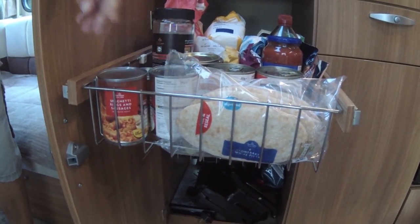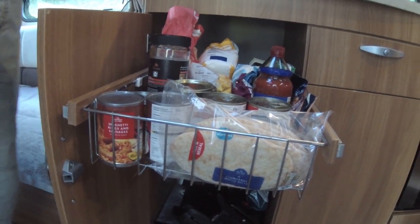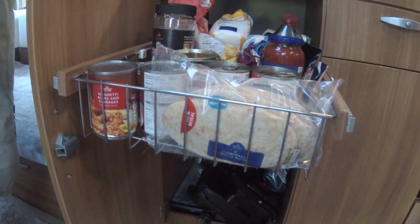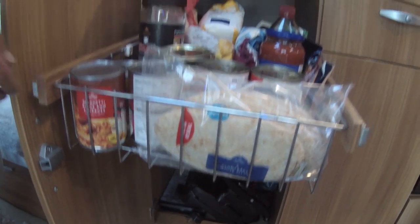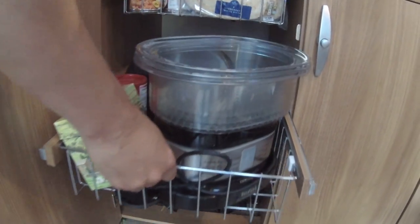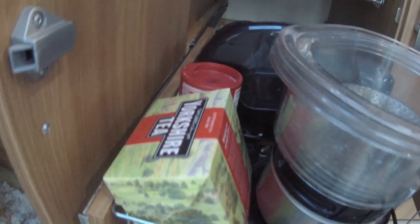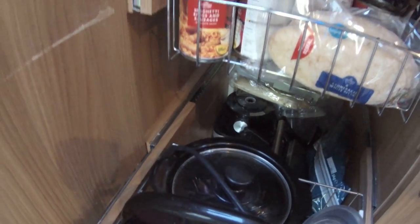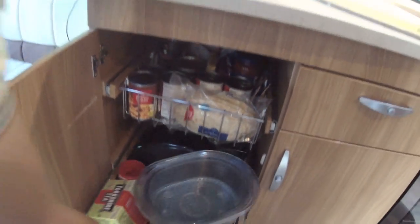Moving further round, these cupboards are really good because they're slide-outs. If you saw the Dragon Hands Caravan, she's got a fantastic pantry thing that slides out. We put all our tins and tinned goods in there. In here I've got a steamer and a pressure cooker, and looking down the back — oh, there's a baguette I missed! There's also a sandwich maker and a food processor, which I don't use but it came with us anyway.